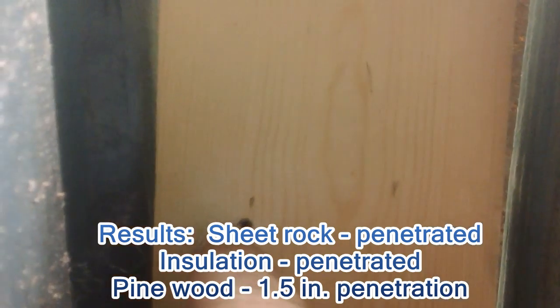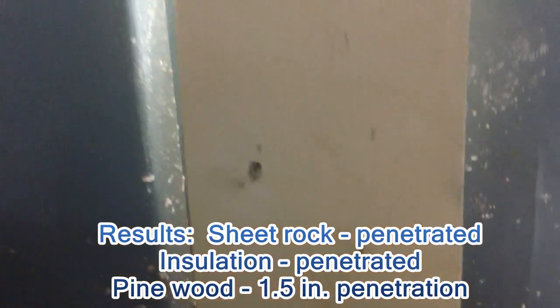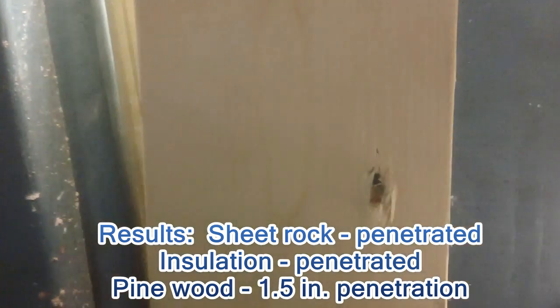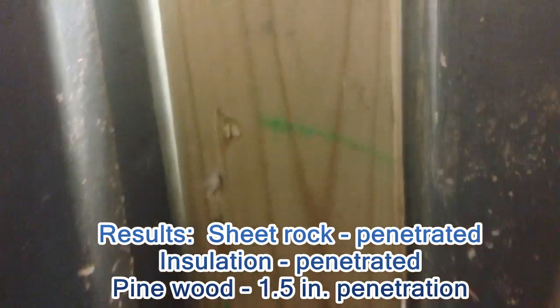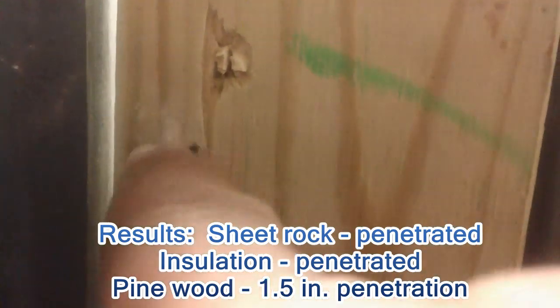Alright, let's see if it went through this first piece of wood. Let me turn it around. Yes it did — we have an exit hole right there. So it did go through this thin piece of wood and into the next one. Wow, that's kind of impressive.